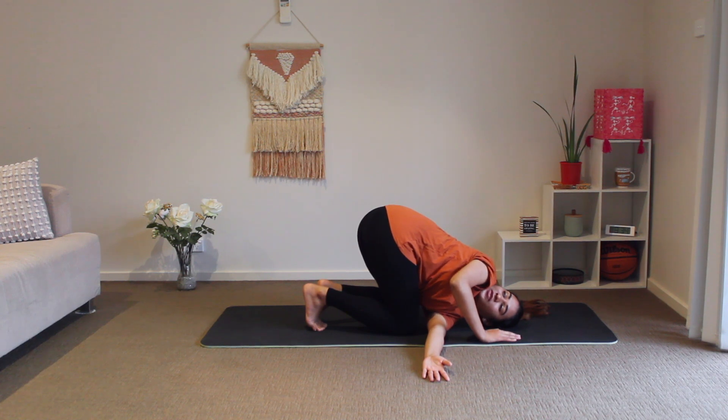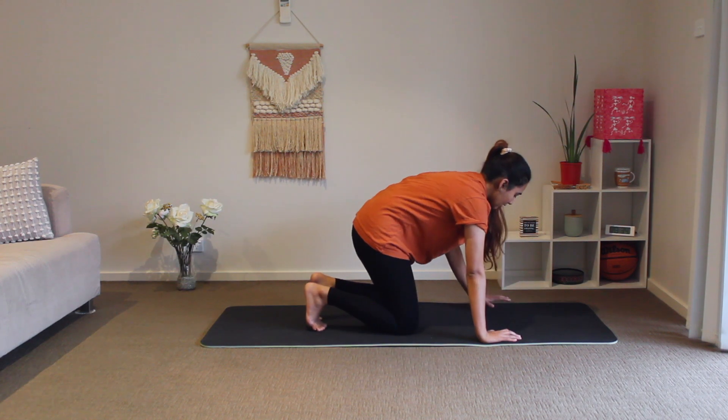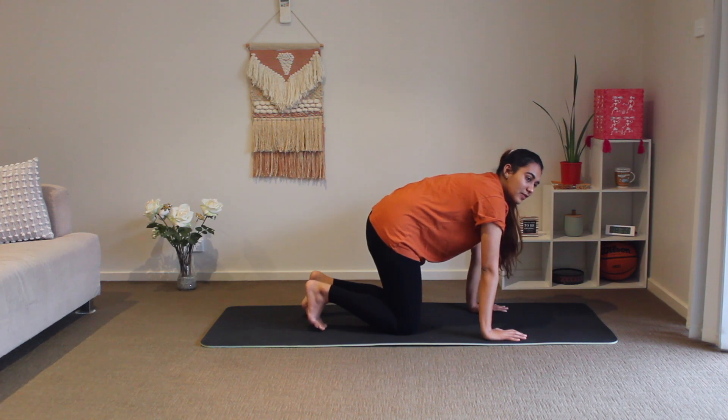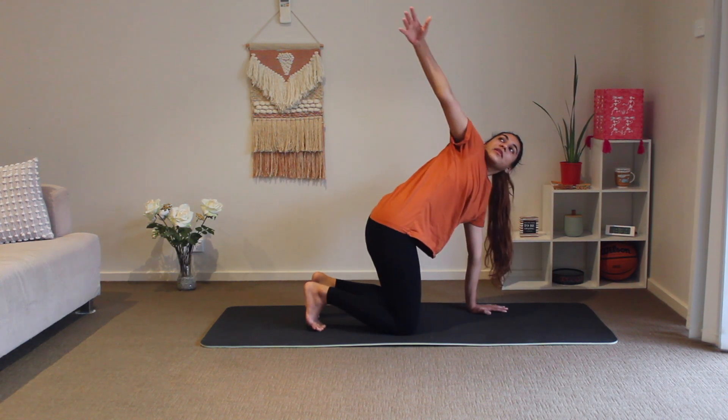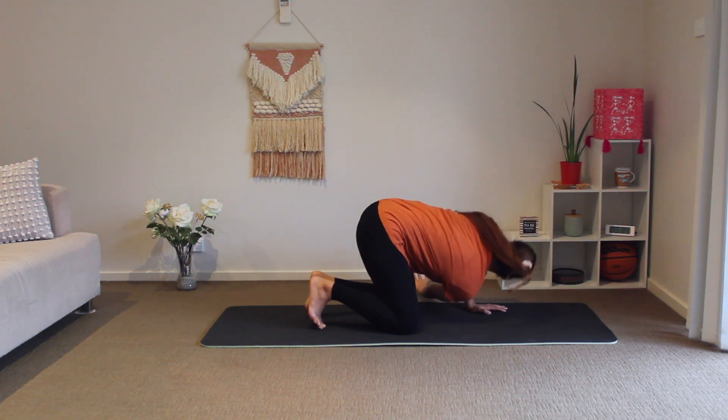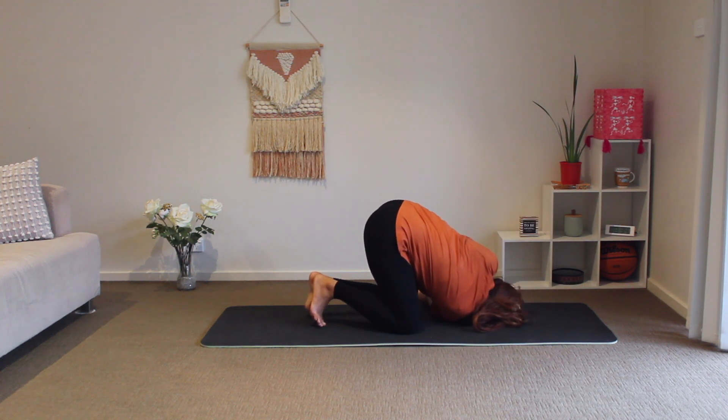Keep smiling! Hold for five, four, three, two, one, and lead back to tabletop. Now we do the other side — inhale and lift, exhale into the cat. Hold for five, four, three, two, one. Inhale up and back to center.